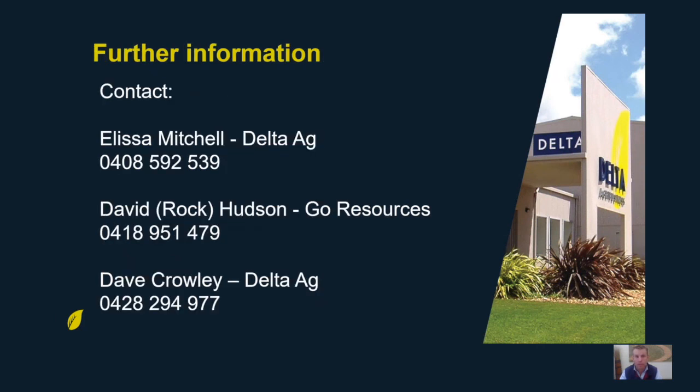For further information, I'd suggest you initially contact Alyssa Mitchell from Delta Ag — Alyssa will be handling the contract side of things and can help you get hold of some seed. David Hudson from Go Resources has been heavily involved in the development of this crop and is a great contact if you're looking for more technical information. And lastly, if you're looking for more information on the agronomy side of things, feel free to pick up the phone to myself. That's about all I've got for you today — best of luck with the rest of the season, hope it's a ripper. Thanks.